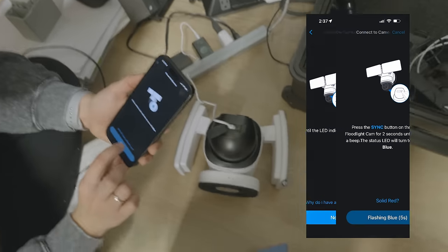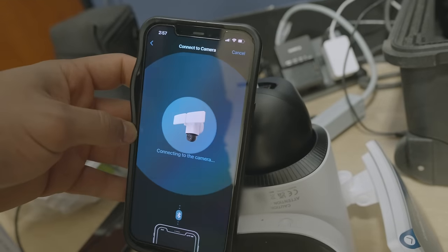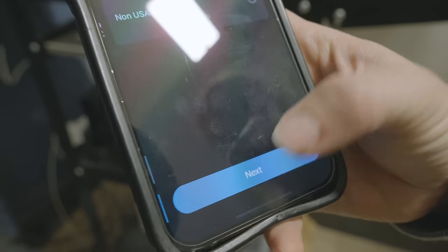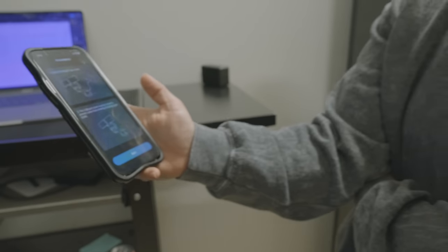It's blue. Press the sync button until you hear the beep. It just walks you right through it. Okay, unplug it and let's get it plugged in out back.